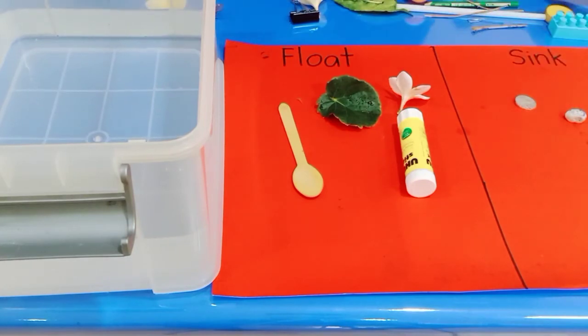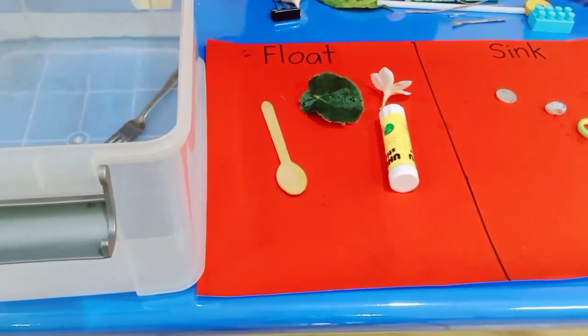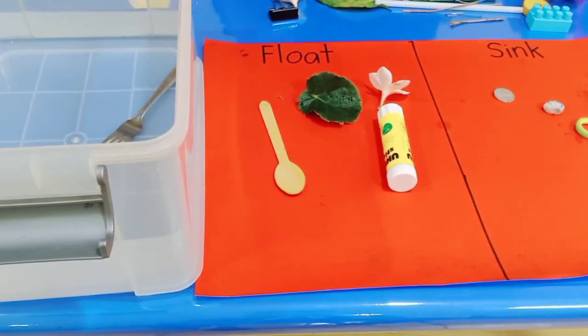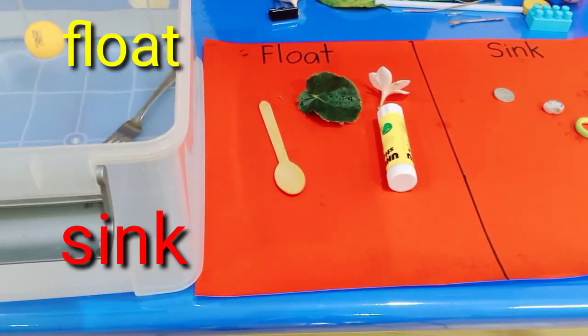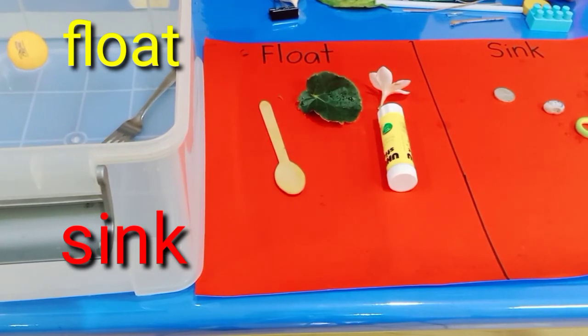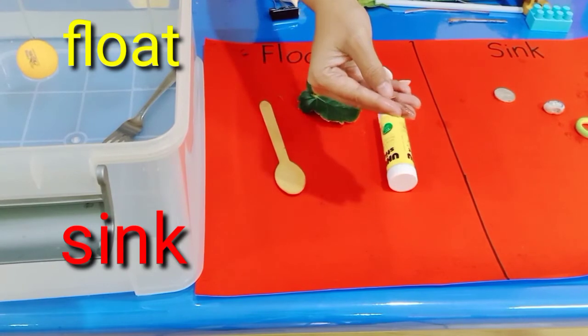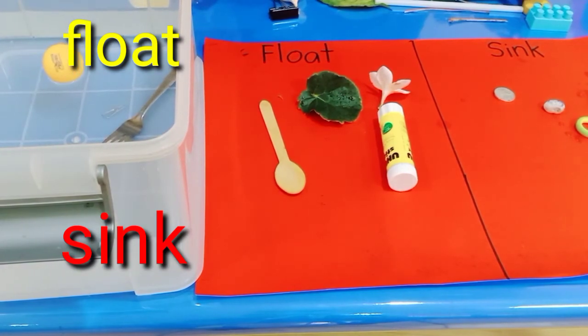Now let's put some more objects in. I'll put in the fork — what happened? Yes, it's going to sink. How about the ball? Put it in the water — is it float or sink? That's right, it's float! Now let's try the paper clip. Can you tell me what happened? That's right — it's going to sink.